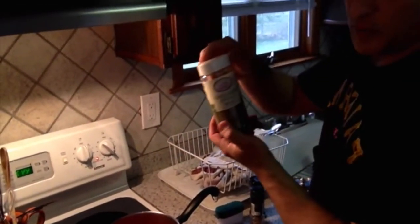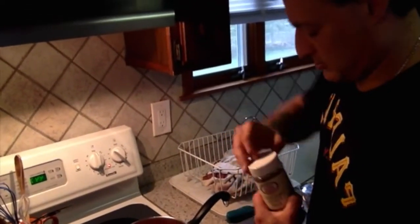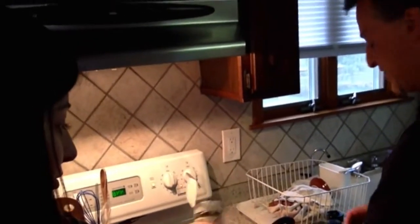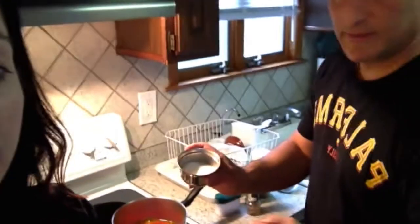I like to add oregano, which gives a lot of flavor — oregano leaves. Let's go two to three dashes. Everything is to your liking. You can do without the oregano if you wanted to — that's optional.